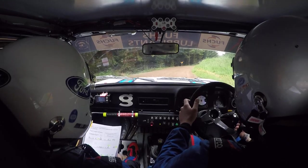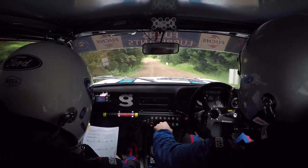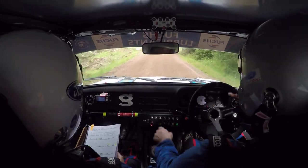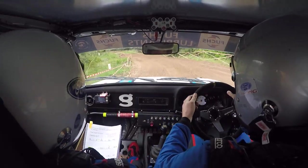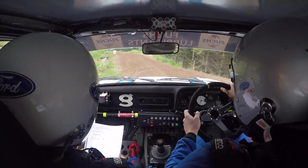Late 4 right into 5 left over crest, 60 down the hill, slow in 3 left into hairpin left. And then it opens, mate, to get in, flat 5 left.